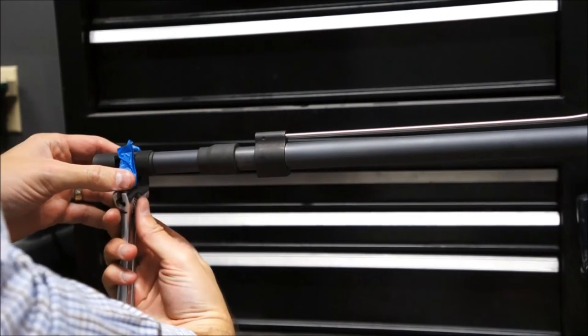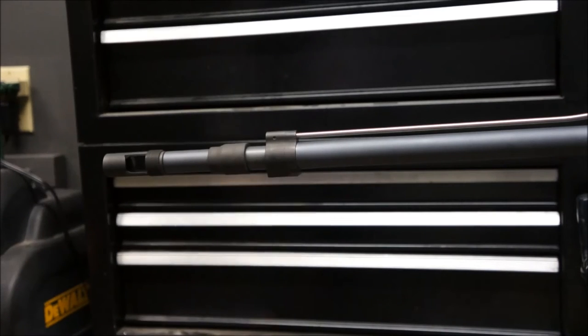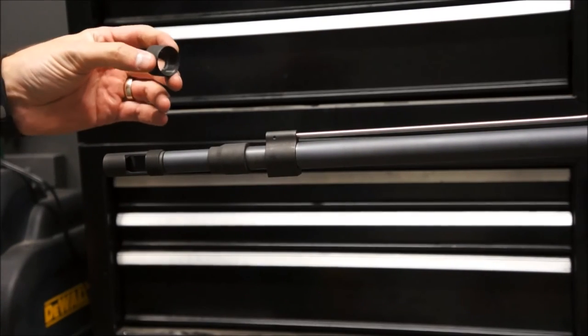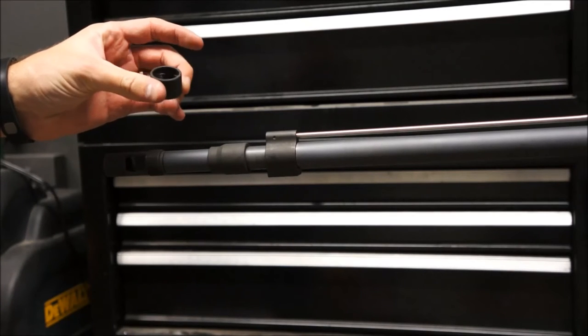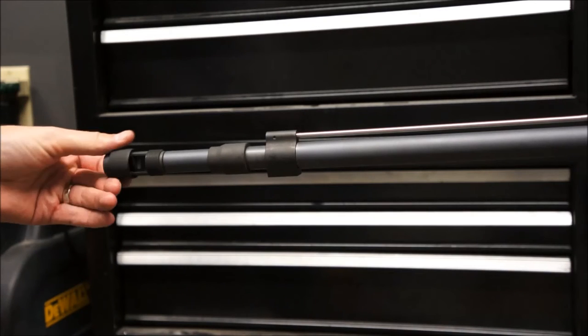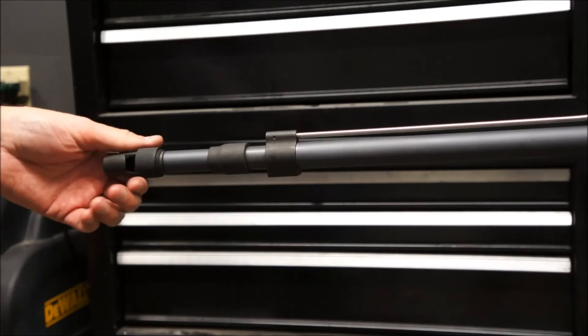That's pretty close — I'll adjust it just a little bit and make sure it's timed right. The muzzle brake is timed just right. I'm going to put the thread protector back on so we don't mess up these threads for the suppressor, then move on to installing the rail system.